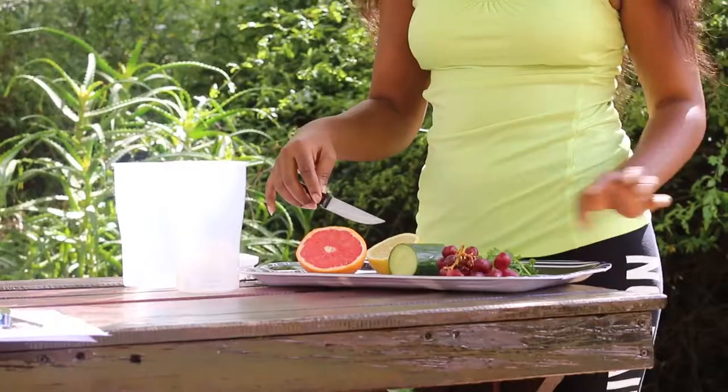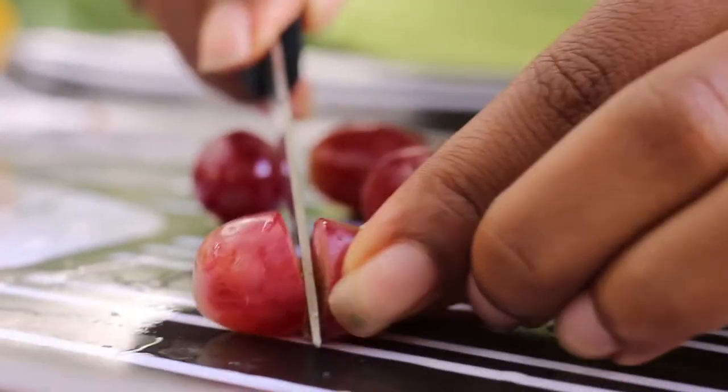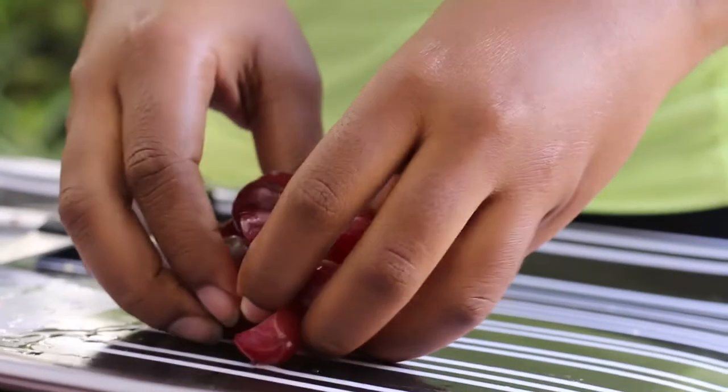The first step will be to drop chunks of mint into the bottle. An interesting fact about the grapes we've just placed in is that they are known for containing cancer-fighting compounds.